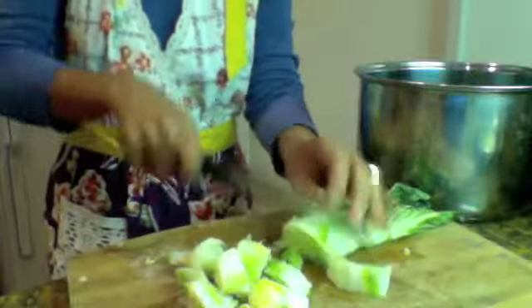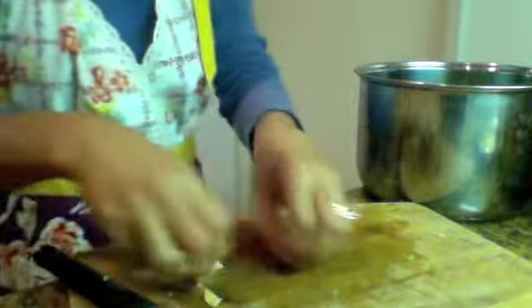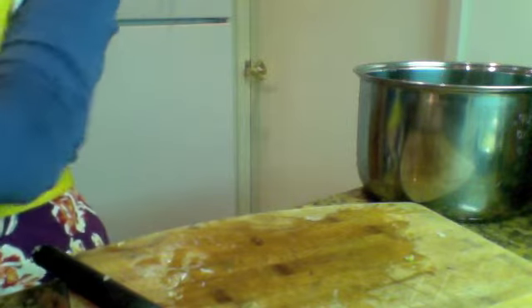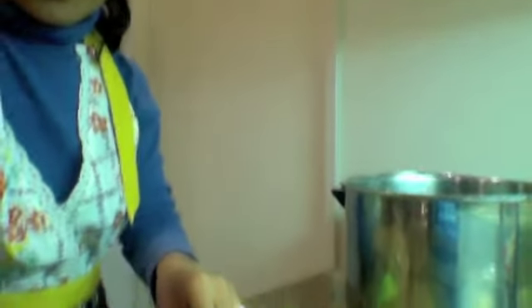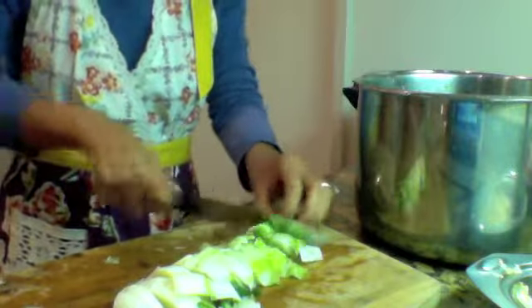Cut the cabbage up into bite-size pieces — that way it's easy to work with. I've already cut up all the cabbages into little pieces. I forgot to mention: when you take the cabbage out of the pot, you have to squeeze it. Squeeze out the water like you would squeeze water out of clothes, so you don't make a big mess on your cutting board. Then cut it into bite size.